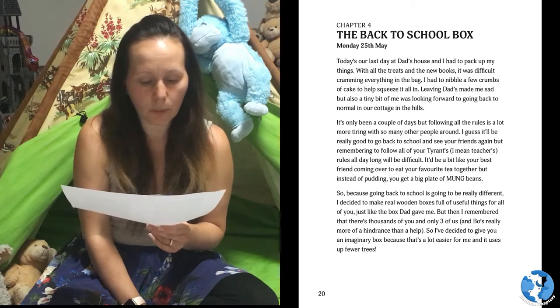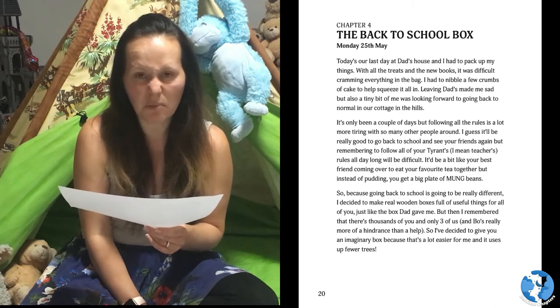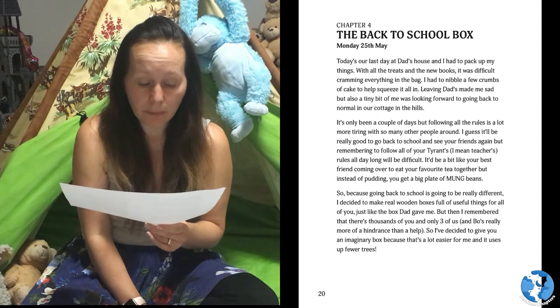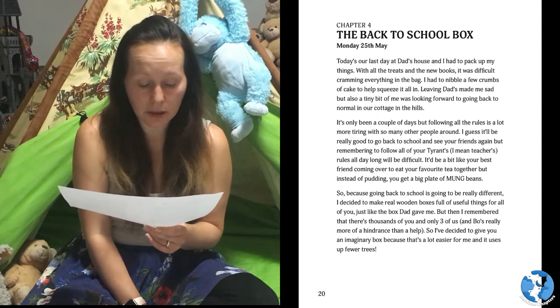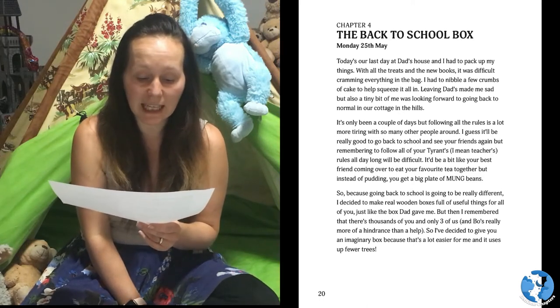It'd be a bit like your best friend coming over to eat your favourite tea together, but instead of pudding you get a big plate of mung beans. So because going back to school is going to be really different, I decided to make real wooden boxes full of useful things for all of you, just like the box Dad gave me.